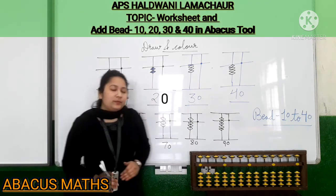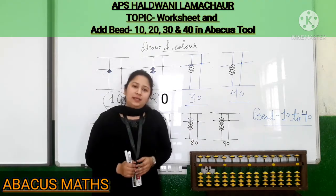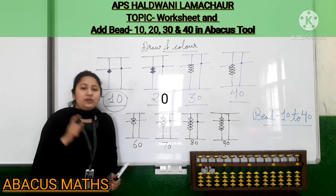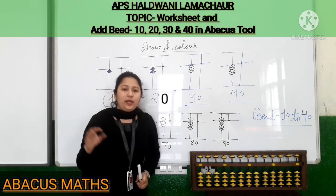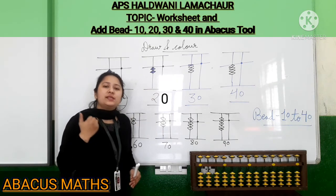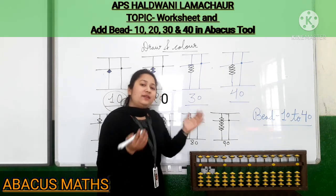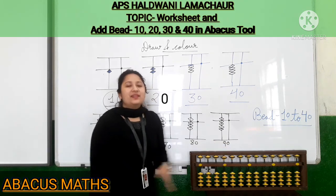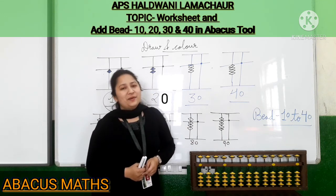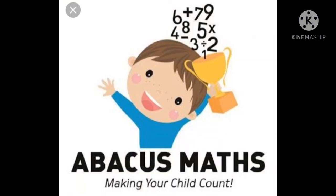I hope you understood the worksheet and the tool part in this video. With this video I have provided you one worksheet — do it in your abacus notebook. If you find any problem, go through this video again. In my next video we will meet with a new activity and new things with the abacus tool. Make sure you watch every single video and stay tuned to the activities to learn more. Thank you.